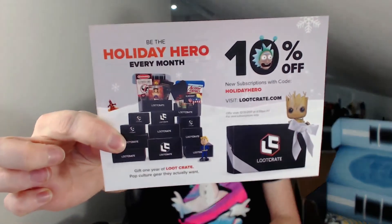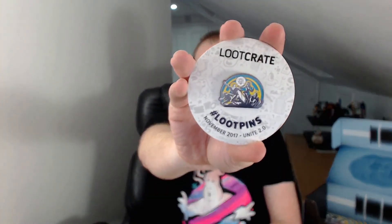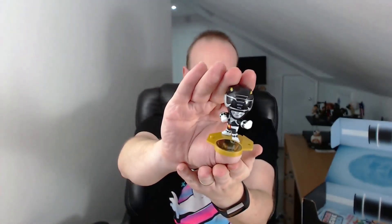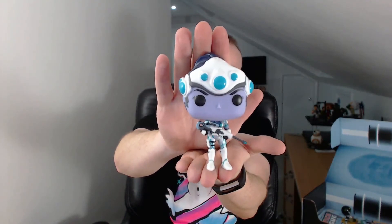And that is it for this month. Let's have a quick recap of what was in this month's box. There was the 10% off voucher, the Unite Theme Loot Pin, the replica print comic, the Power Rangers Black Ranger little figure, the Loot Crate exclusive Widowmaker Overwatch Pop Vinyl, and last but not least, the Voltron t-shirt.